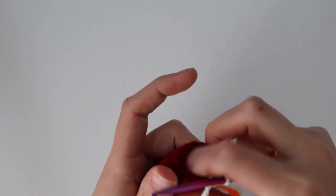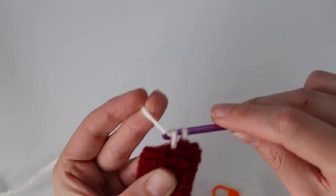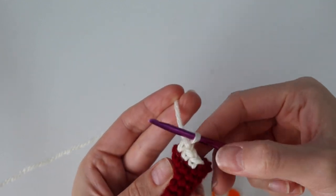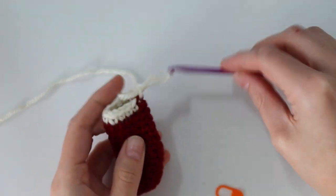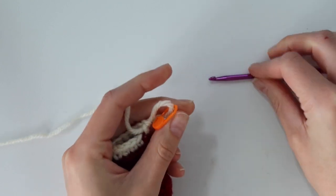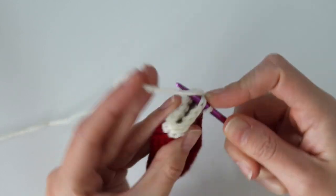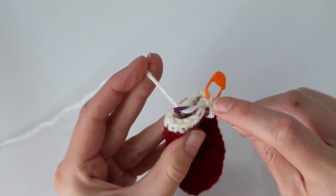Now we're going to be working our rounds with the white. You can add your stitch marker at this point if you want, but that white loop will show us where our round starts and ends. For this round, just work one single crochet into each stitch all the way around until you reach back to that first white single crochet — that completes round 13, and you should still have 12 single crochet. The rest of the stocking is really easy — just do three more rounds the same way, working one single crochet in each stitch around for rounds 14, 15, and 16.